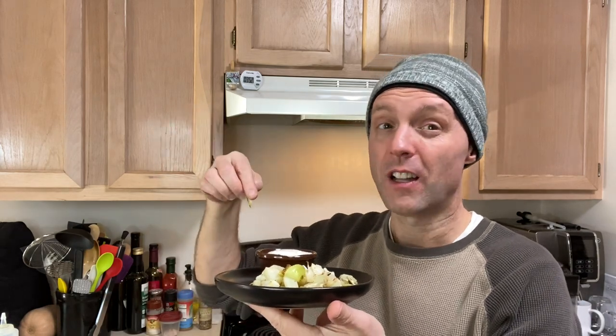Roasted cauliflower stems and leaves — I think it's one you need to try. Please check out the full recipe linked below in the description. Leave me any comments on your thoughts or what you like to do to save a little bit of money on your produce. I'd love to hear from you. Thank you so much for watching and I hope to see you on the next video.